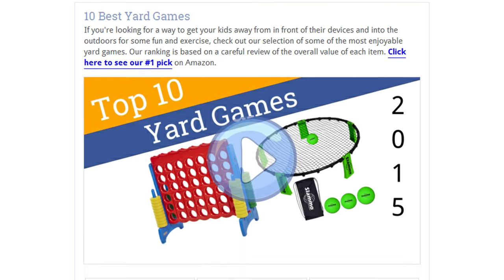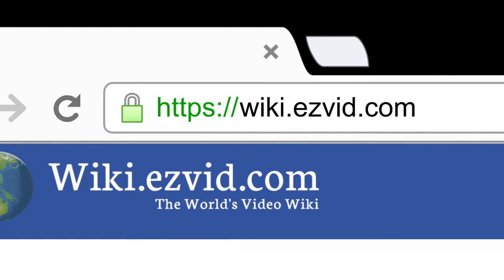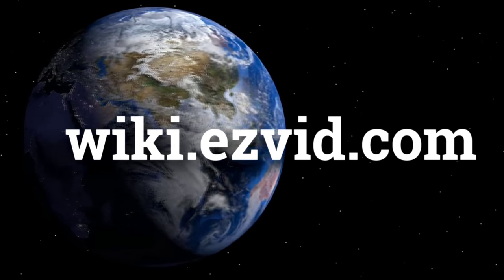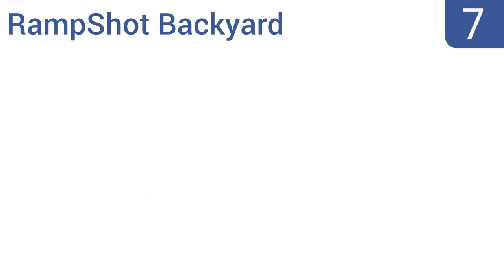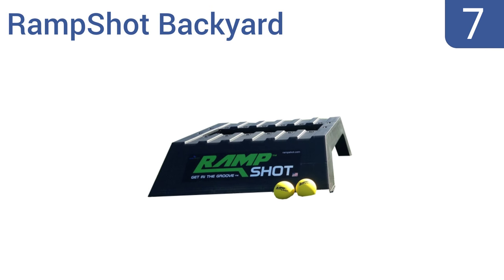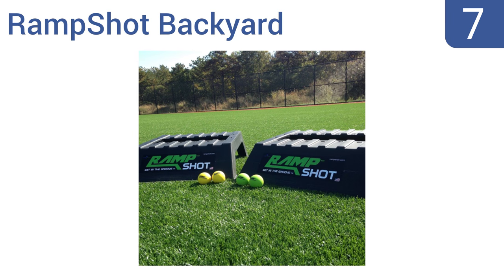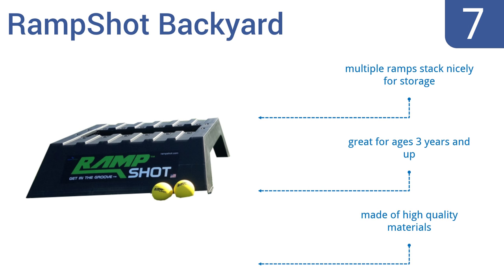To see all this stuff, go to wiki.easyvid.com and search for Yard Games, or click beneath this video. At number 7, the unique four-player ramp shot backyard will keep gamers engaged as they take turns tossing four racquetball-sized balls at the ramp for action-packed fun. It also involves three out of the four players in every moment of the game. It's made of high-quality materials, and multiple ramps stack nicely for storage. It's great for ages three years and up.